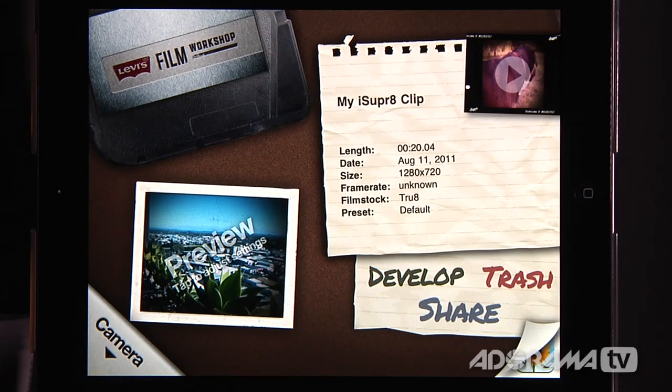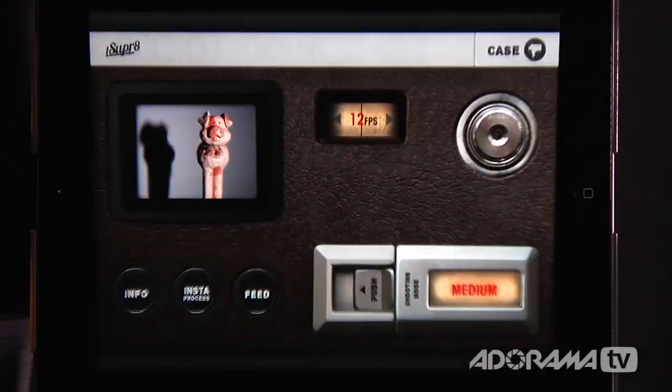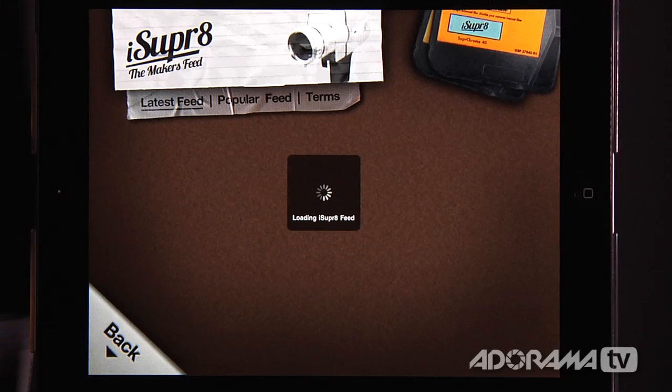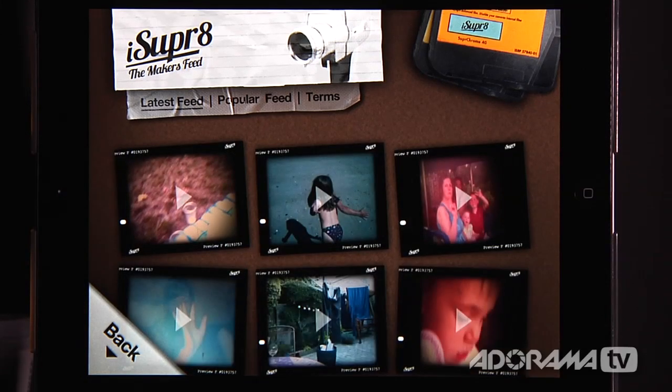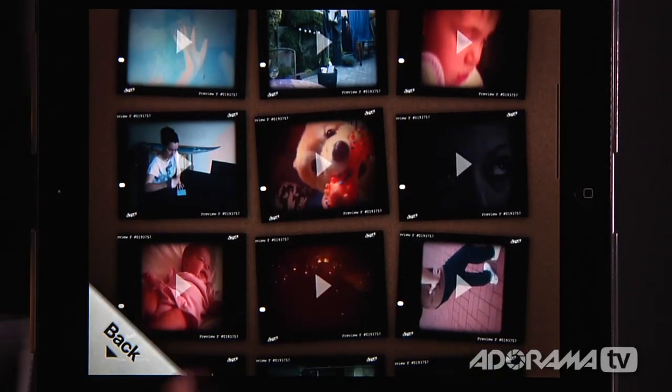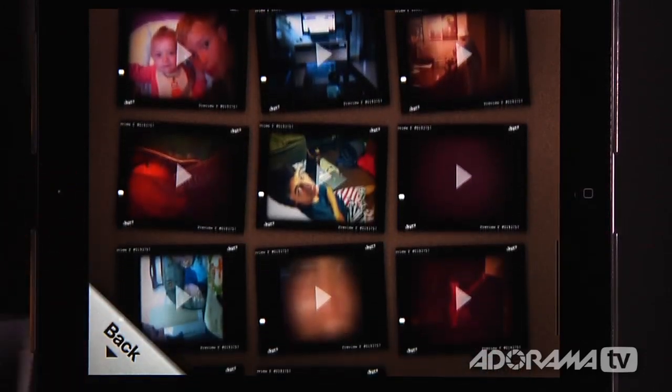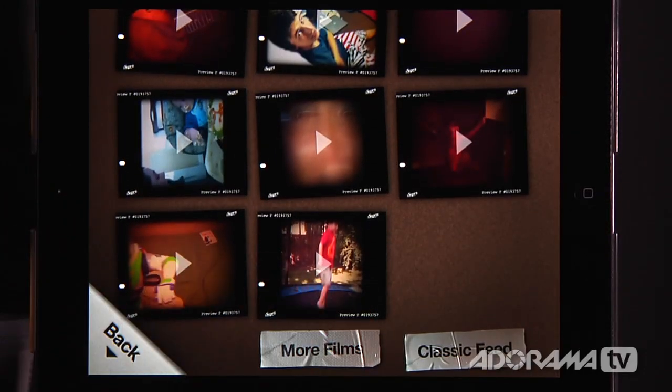One more thing I want to show you that's really cool. If we go back to the camera, there's the feed button — and this is what makes it so interesting. When I click on that, it loads in what other people are doing. So when you share out to the iSuper8 community, other people can watch your video and you can go see what other people are doing, get some ideas, and make your own little video. We're not going to show any of these because we don't have the rights to do that, but you can see how fun it is to explore what other people are doing, as well as share your own videos with the community.